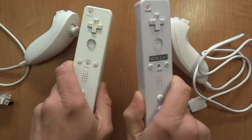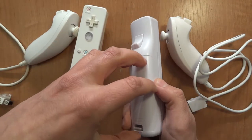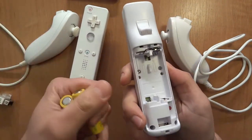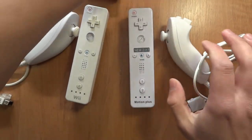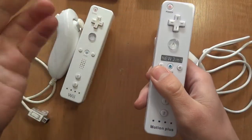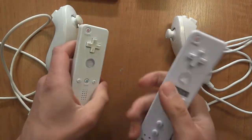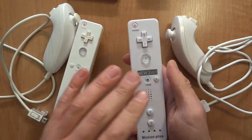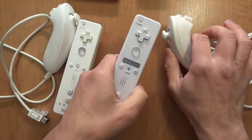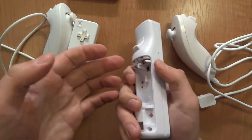Let's disassemble these and take a look inside. Obviously, the official one has tri-wing screws; the unofficial one has standard Phillips screws. One more thing: these are 10 grams lighter — both the remote and the nunchuck, including the batteries. So when you handle them, you will actually feel the difference. You may want to add some kind of metal inside to make this a little bit heavier. After some time though, you won't feel the difference.